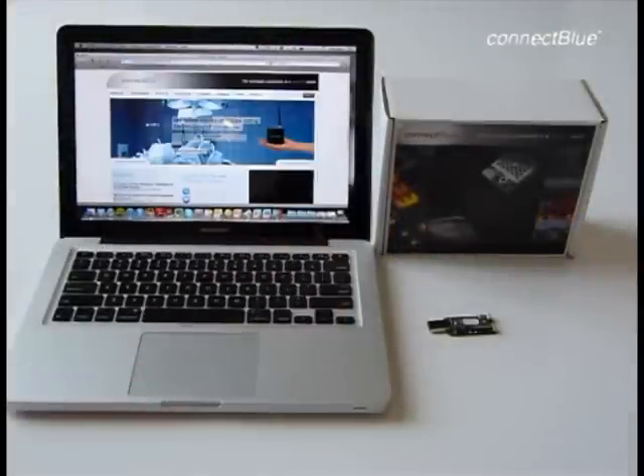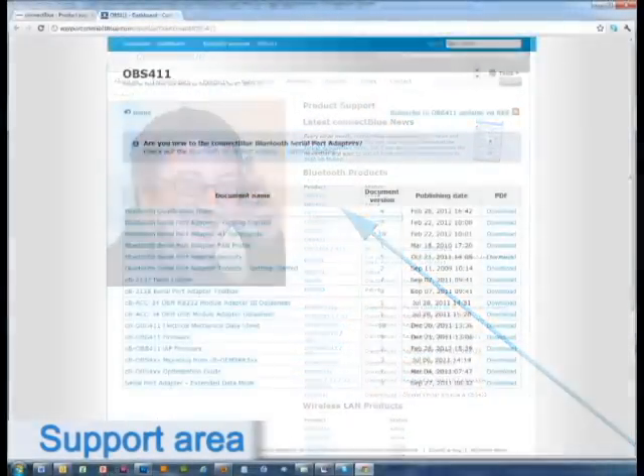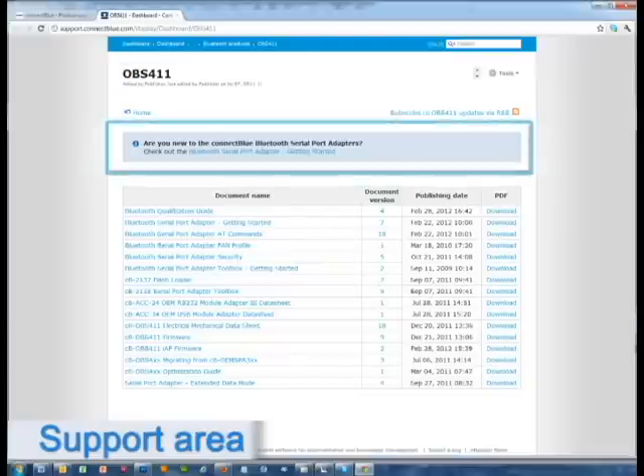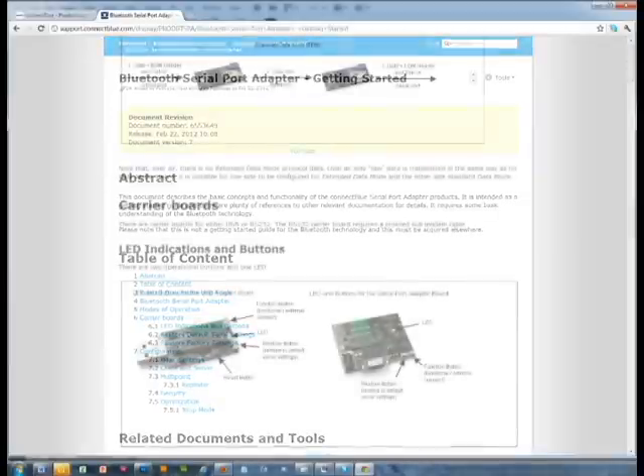On the ConnectBlue website, navigate to the support area and choose your product. For example, today we will use the Bluetooth Serial Port Module OBS411. On the top of the page, you find a link to the document Bluetooth Serial Port Adapter Getting Started. This document covers all the basics that you need to know when you have purchased a Bluetooth Serial Port Module from ConnectBlue.